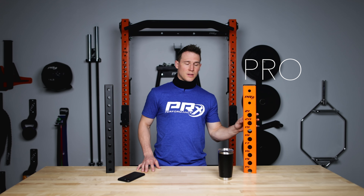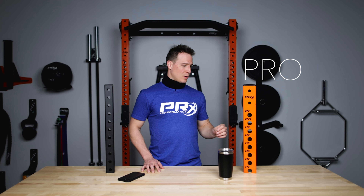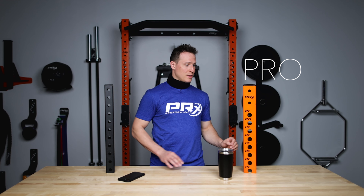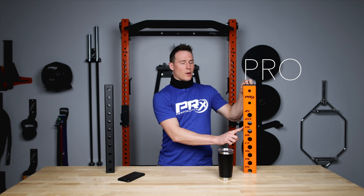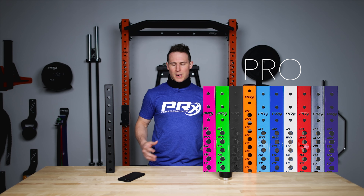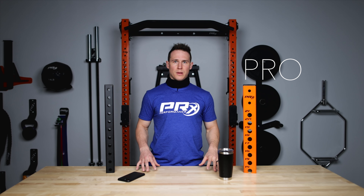Now let's take a look at our Pro series — you'll notice that is a beefier 3x3 inch upright. A lot of the differences are cosmetic when you go from the Profile to the Pro series. You'll notice there are laser cut numbers, 1 inch pins, and you have 10 color choices on the Pro racks, so you're able to modify it into your gym a little bit more or just add that splash of color that you might be looking for.